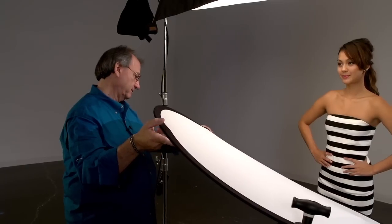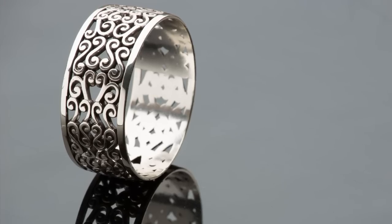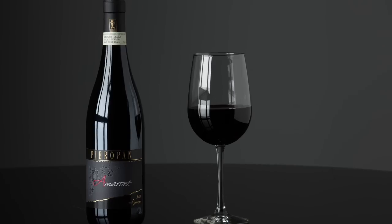When you start out, you don't have a lot of money, equipment, or experience. What we've tried to do here is create ten different looks with one tool — and they're all professional-looking images you could sell to clients, put on your website, and use to get more work. With one softbox, you can make a lot of money in your career.